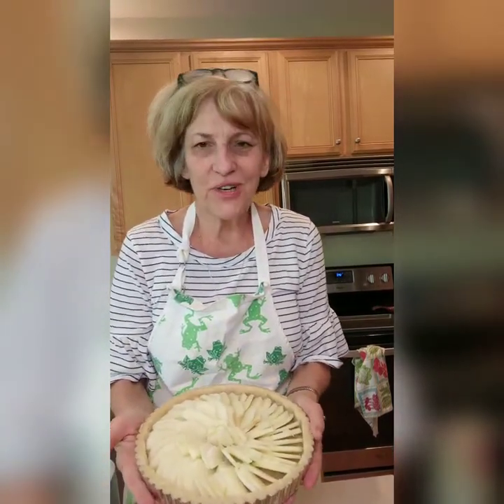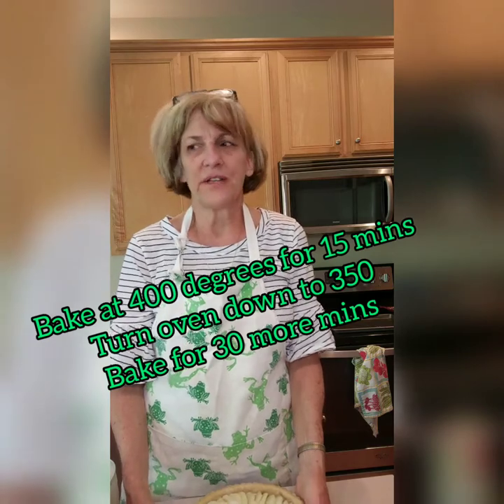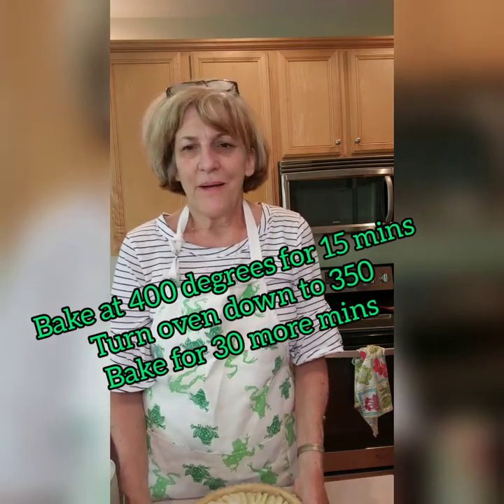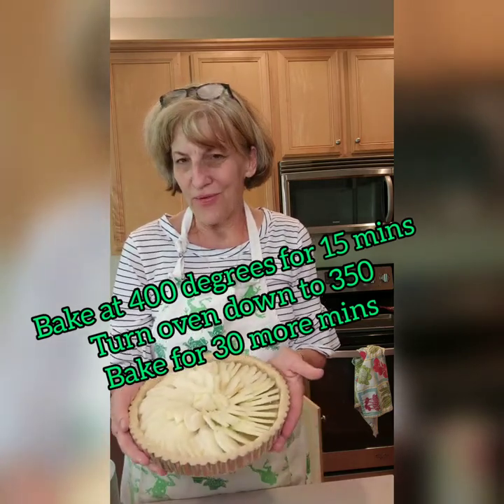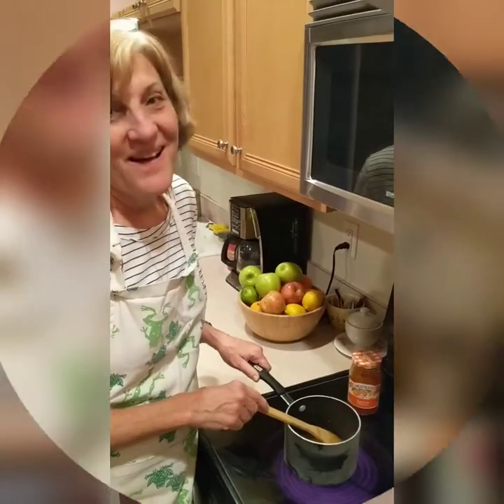I took a lot of care arranging these apples in concentric circles. I'm going to place this on a baking pan and bake it in a hot oven to start, then turn the temperature back. I also sprinkle the apples with sugar — that'll help them brown a little on top, and who doesn't love a little more sugar.